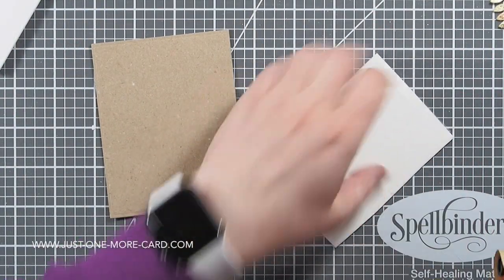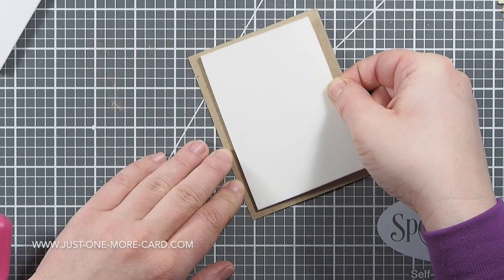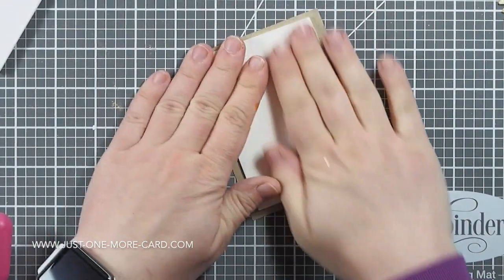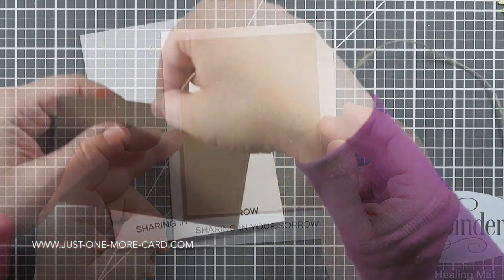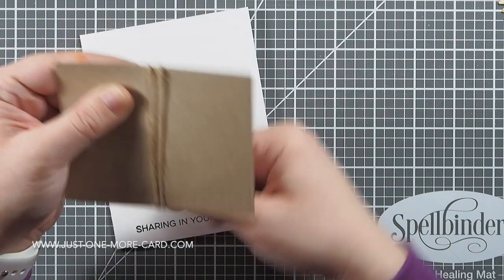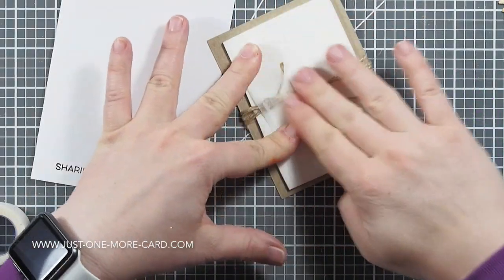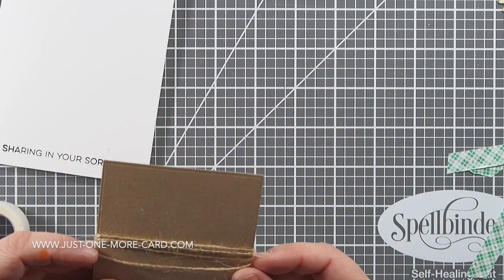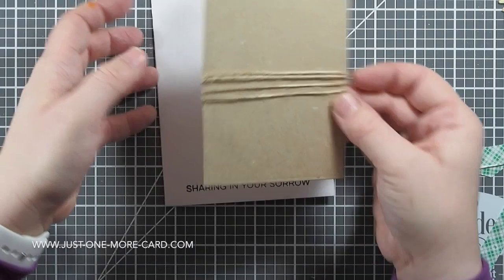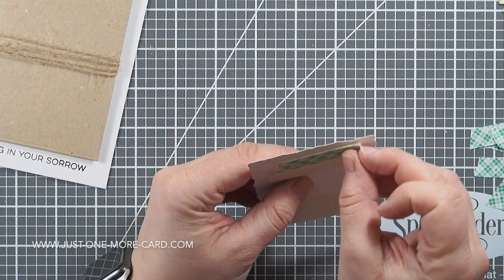For putting everything together, I have — actually, that wasn't white cardstock, sorry, that was craft foam; I was already wondering why I was doing that. So instead of using a lot of foam tape I just used craft foam, then I put some string around it, because I wanted to stay in the texture theme. The natural twine adds some really nice texture to this card, especially since I'm turning this into a condolence card.